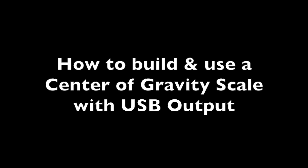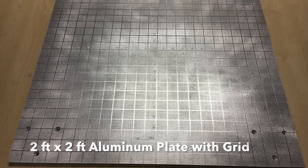In this video we're going to show you how to build a center of gravity scale using four of our USB load cells called the iLoad Pro USB load cells.